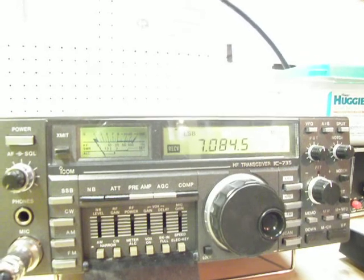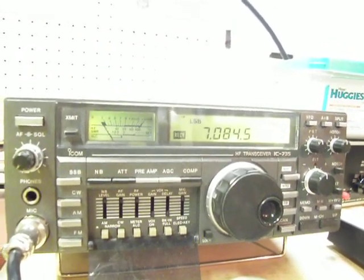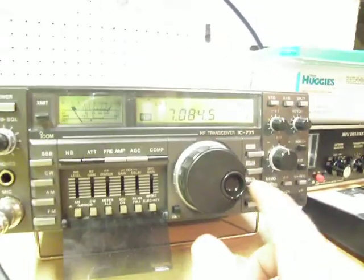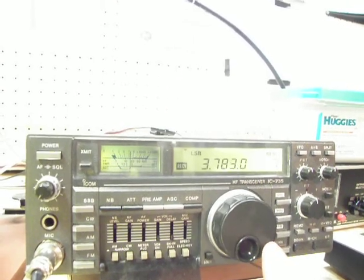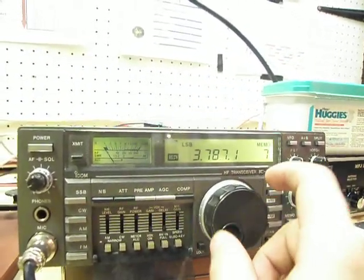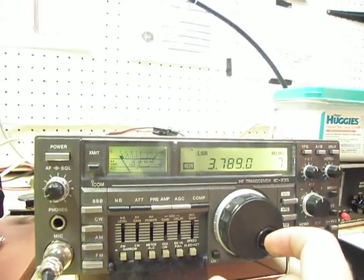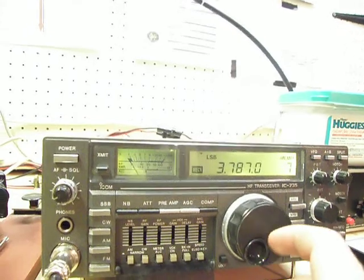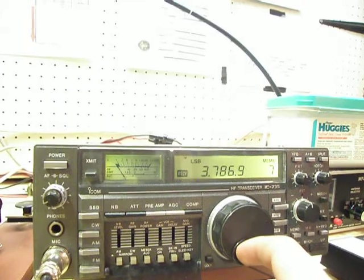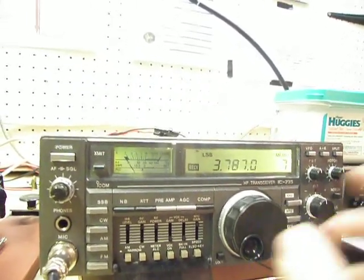I think this has something to do relating to heat, because I was trying to get on the Professional Loafers Net — that's the name of the net — and it's on 3.787 MHz. You'll hear it's dead. When I first started the radio, the point at which it was cutting off was up around 89. But as I left it on for about 15 minutes, it went down to the point where 3.787 wasn't hearable. I turned it down a notch, and that wasn't hearable after about 30 seconds, then I moved it down another notch. It went down further and I finally gave up and didn't check in. That's where it can be really annoying.